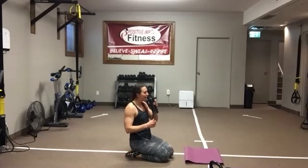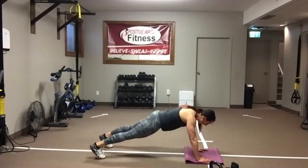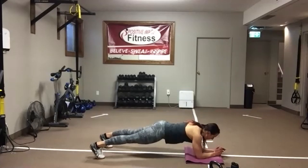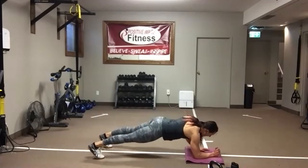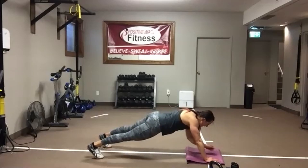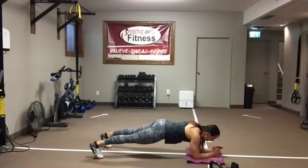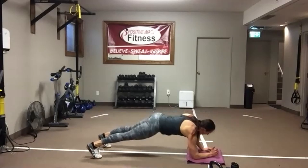Knees or toes — up-down planks. Eyes on the floor. Drop it down. Pop it up. Don't worry about your speed — I want you to control the motion up and down. Keeping your eyes on the floor. Back flat. Abs tight. Get those feet nice and wide if you're on your toes — it's going to help minimize that rock from side to side. Five seconds — we get to stand it back up for those swings.